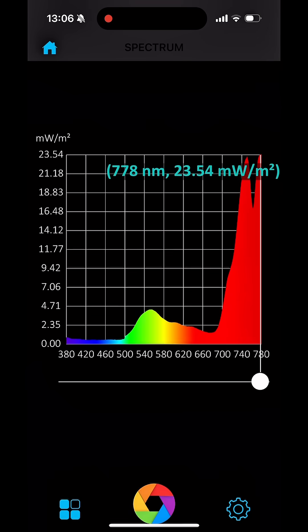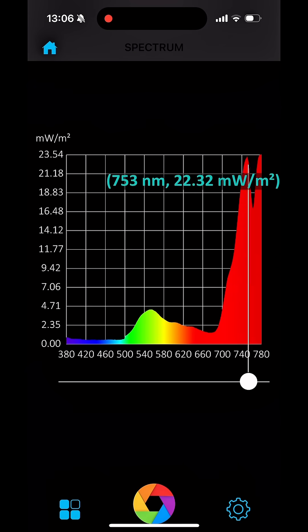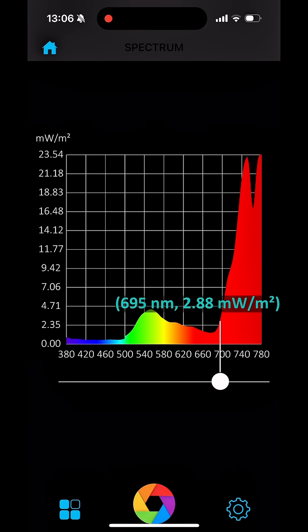This Far Red triggers a shade avoidance response in the plants, making them want to stretch towards the sun to try and find more light. So hopefully with that quick visual representation, it's much easier for you to understand why plants stretch much more under Far Red light.